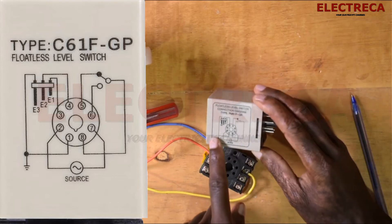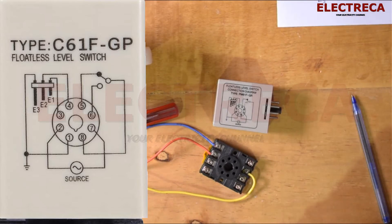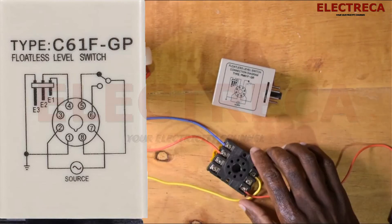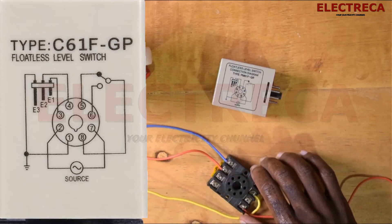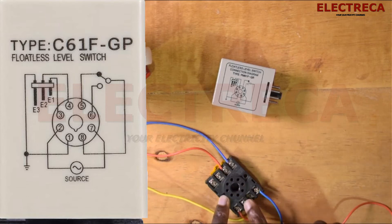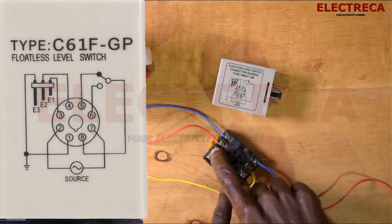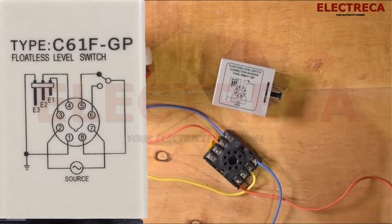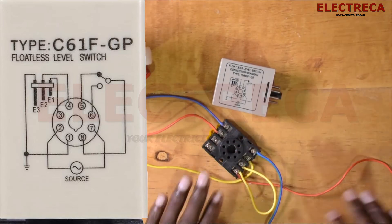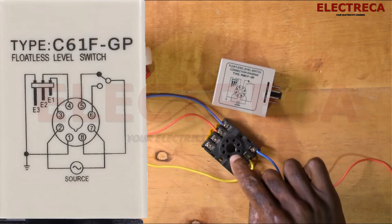The supply to the relay is number two and number seven. Now what's remaining is the two contacts. Number eight is common — one is closed, one is open. We need to link the live here. If you're supplying a large pump, you don't have to use these contacts directly — you'll need to employ a contactor to help you handle that load.